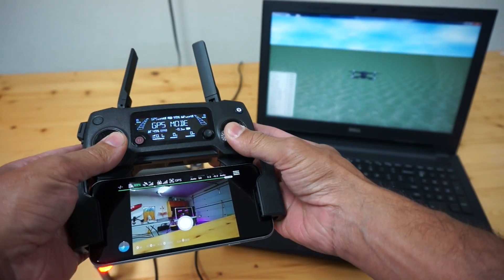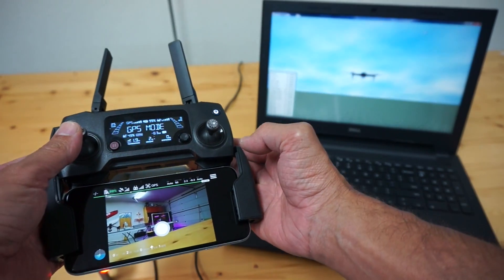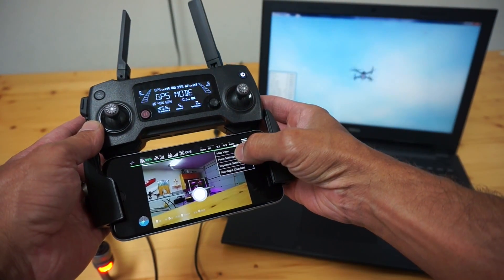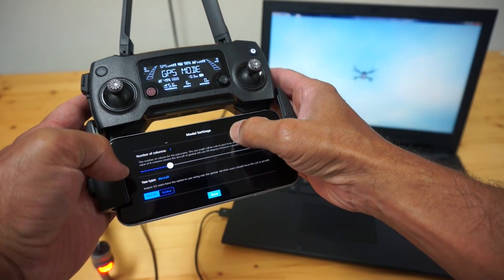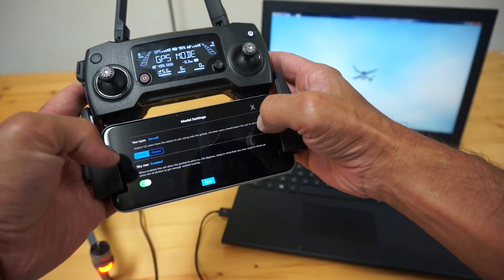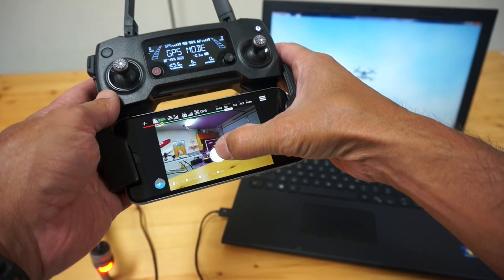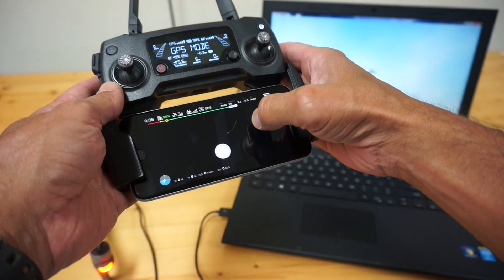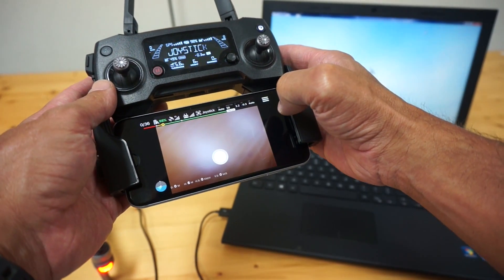I'm going to go ahead and grab the remote. Since we're in simulation mode, you can see that the flight controller is actually simulated on the screen. I'm in the air. Let's do our panorama settings — keep it simple. We'll do number of rows 4, number of columns 7. We'll turn on sky row so we can see that plus 30 gimbal pitch. We'll click save, and then start the panorama. You can see that the gimbal actually pitched up towards the ceiling, which is good, and it's taken the four shots.